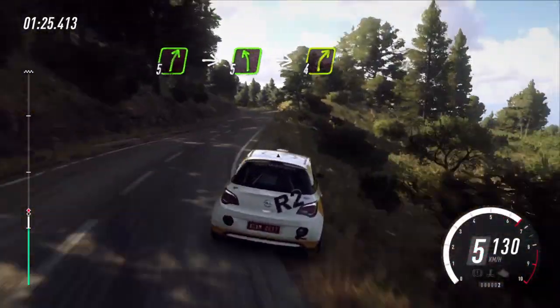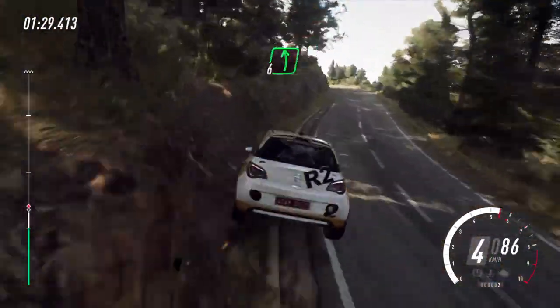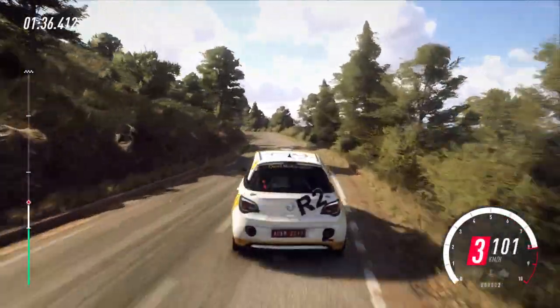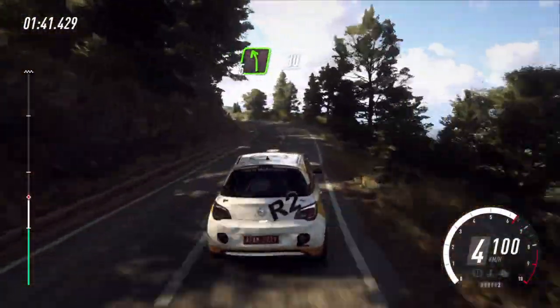Into 5 left, into 4 right. Into 6 left, 6 right. Into 5 left long. Into 5 right, into 5 left, over crest, 30.